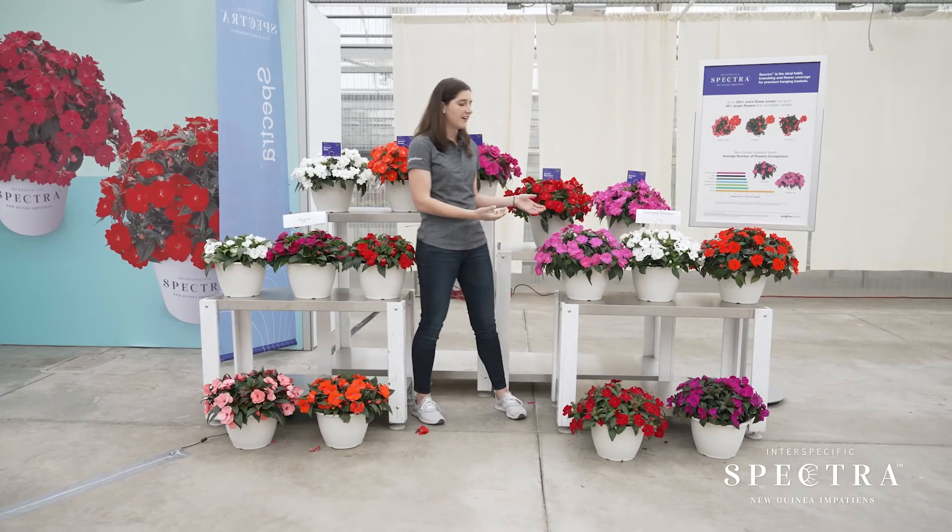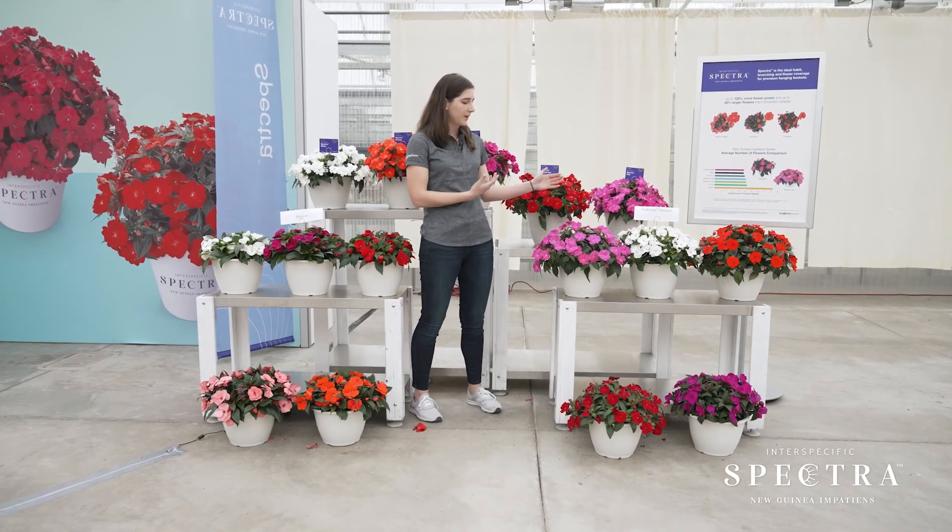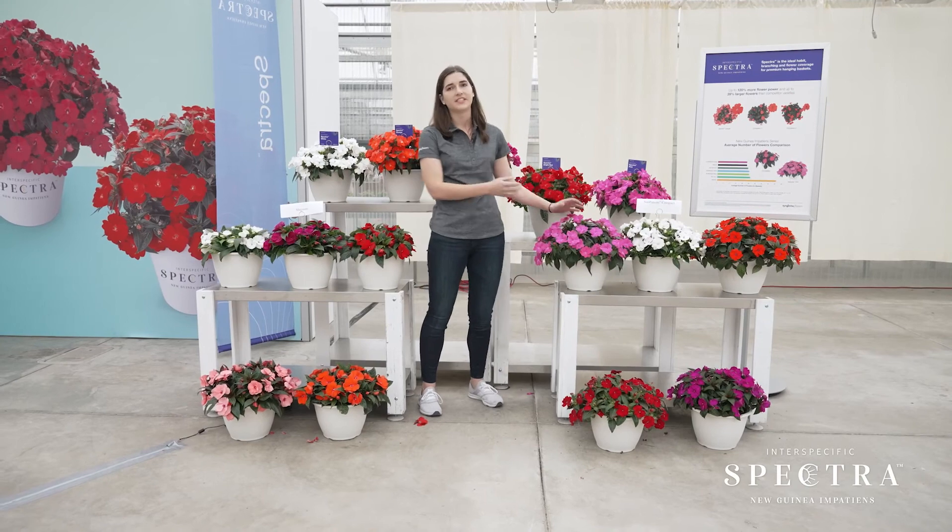On this side we have Sun Patience Compact, and again our Spectras have that beautiful large flower compared to the Sun Patience, where it's slightly smaller.